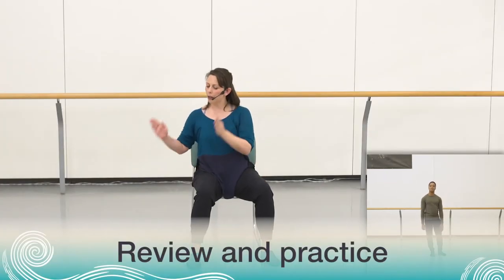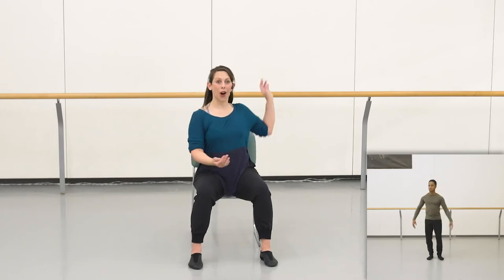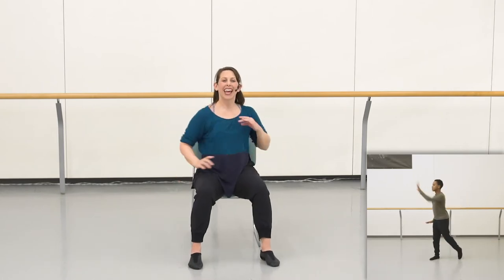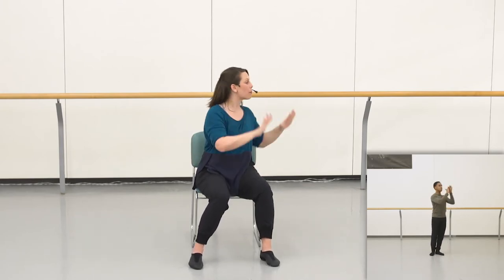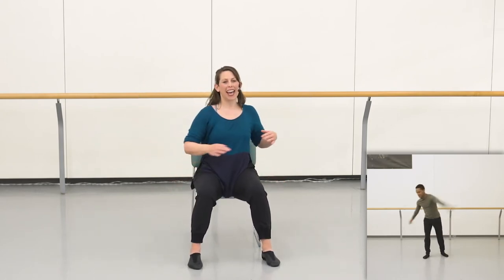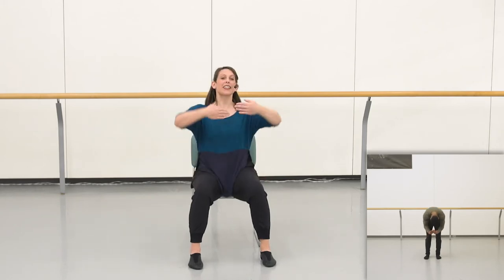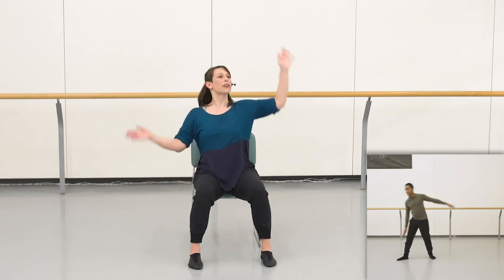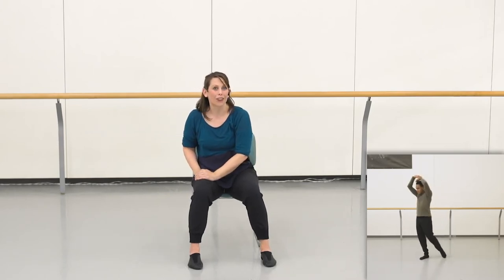Now we're going to think through each section of the choreography so we can start to piece it together as a whole work. In the very first video, we started with this twisting action — that repeated twice through. We had our waving arms, our thread reaching, and we finished with a big clap high. That was section one. Section two, we brought that in and up, did some pulses and some reaches to the side, and that finished in a deep curve. Then the next section, we practiced our ups and downs for the first time, did those high and reaching arms, a big circular wave, ups and downs, and finished in a curved pose, getting ready for the first run through of the chorus.